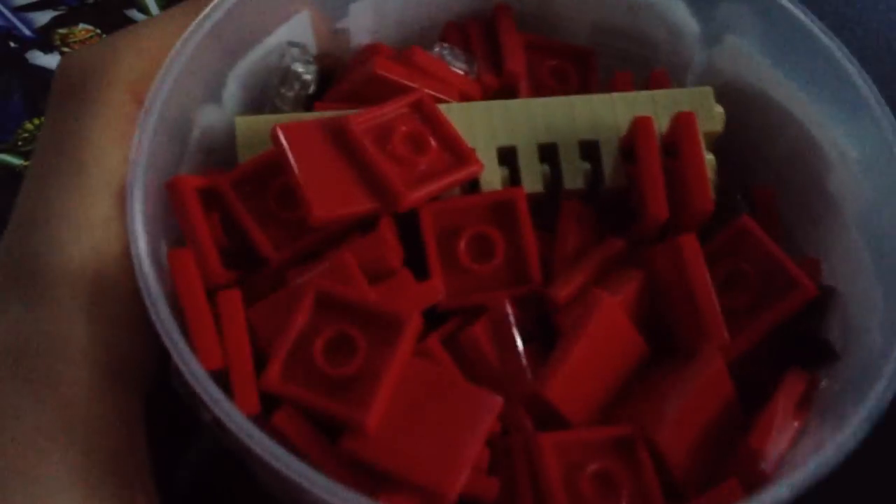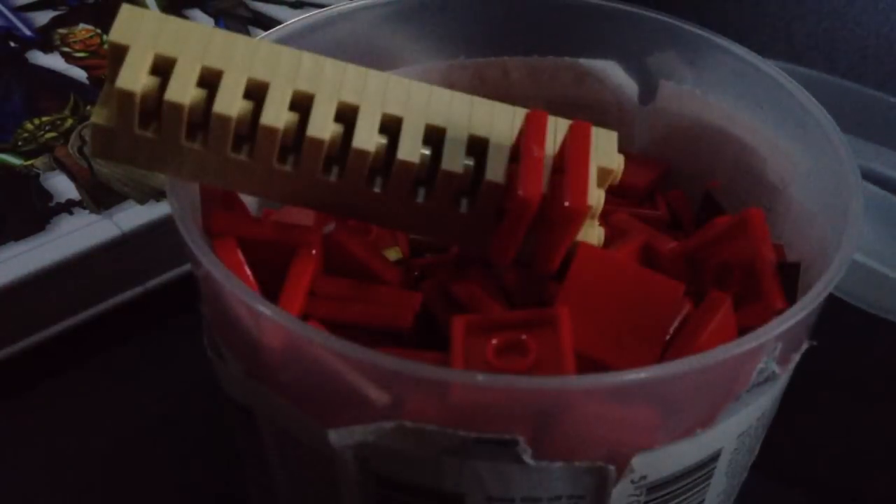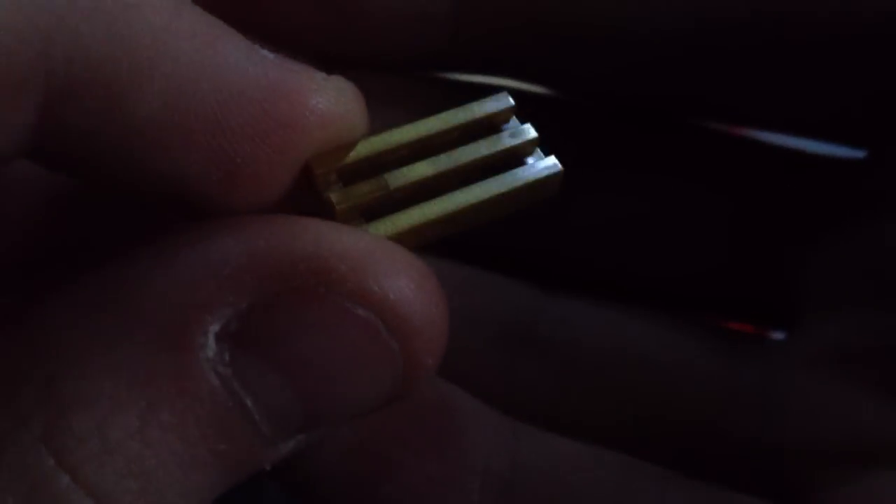Lego-wise I didn't get much — I literally got a pick-a-brick, a small pick-a-brick. Inside I got a load of red plates for my Genotion base, which I'm currently plating out. I also got a load of gold color pieces, which is really cool, and just loads of bricks.